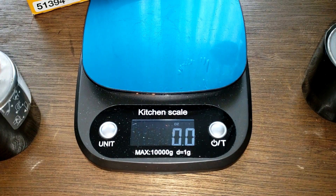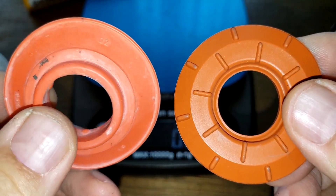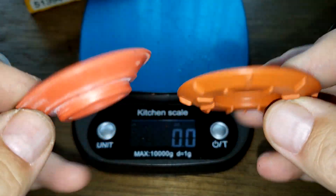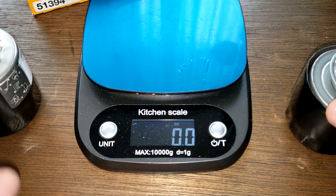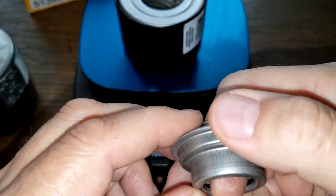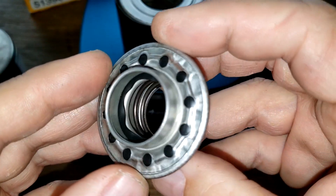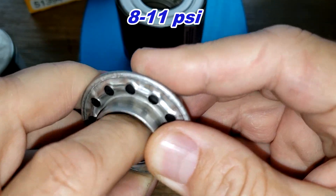Now let's look at the rest of the filter. The Wicks anti-drainback valve and the Bosch anti-drainback valve - both nice. The Wicks has an upper bypass valve, which is nice. That upper bypass valve has a setting of 8 to 11 psi.